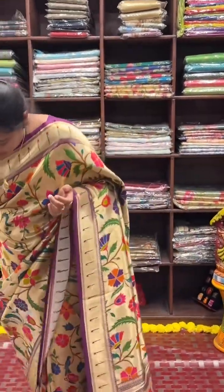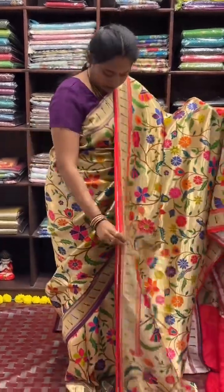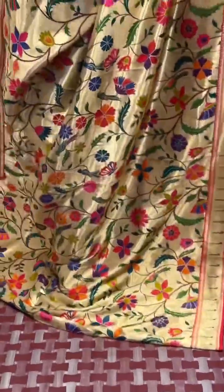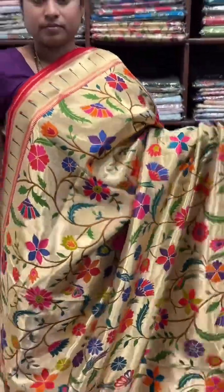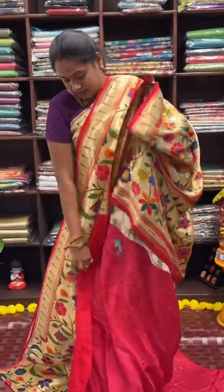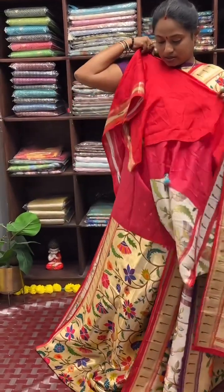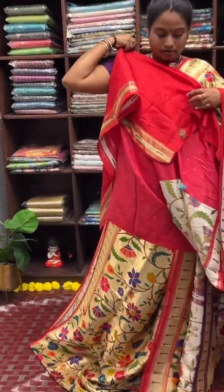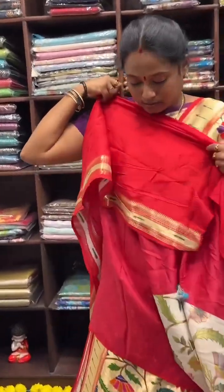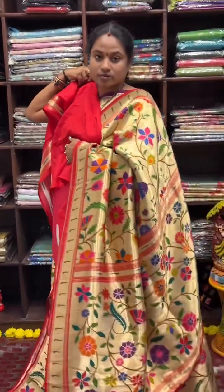The next shade in this collection is the red colour shade. This is the pallu of the saree. This is the blouse for the saree, with jacquard woven flowers and the Muniya border. This is how the saree looks with the pallu.